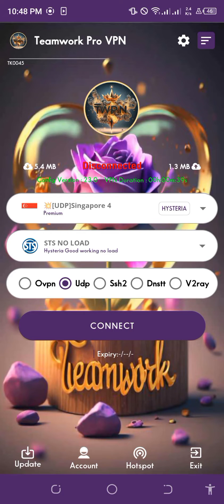How to use Teamwork Pro VPN? Teamwork Pro VPN helps you to hide your IP address to make your activity online be secured and anonymous.